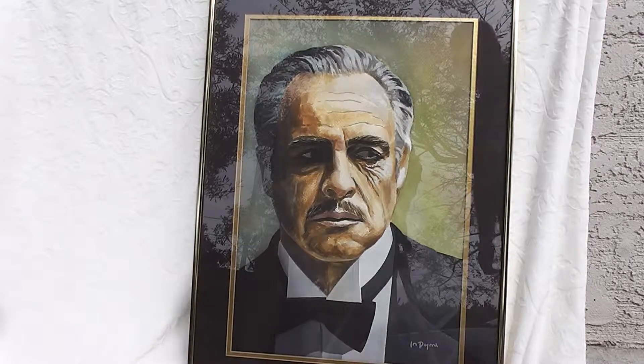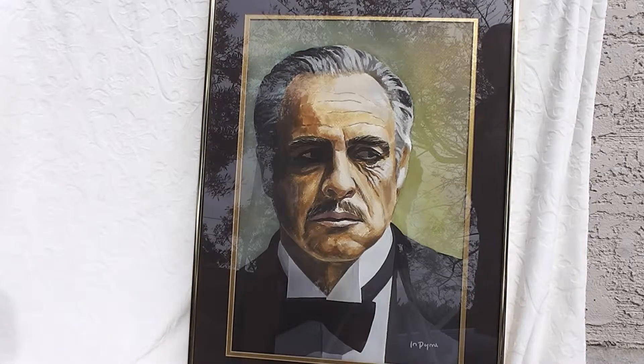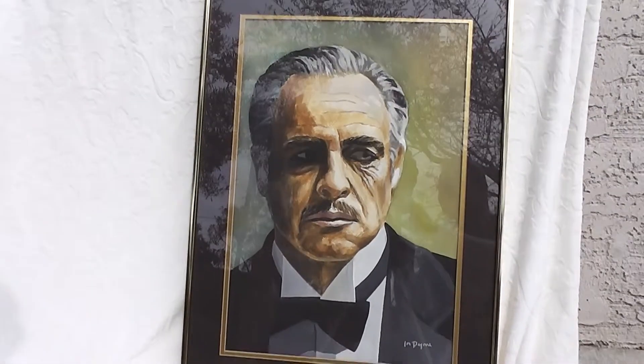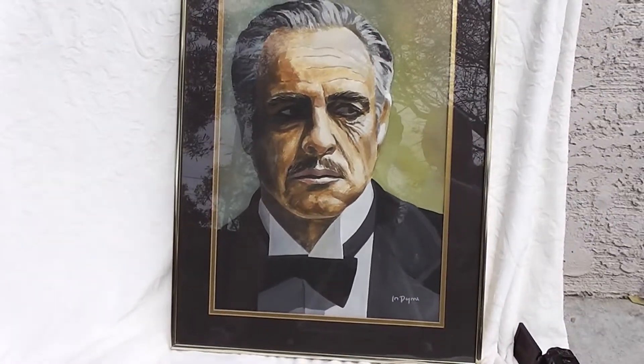Marlon Brando was painted on the set in 1972. Original painting, one only painting. I never had it signed — he was supposed to sign it, but he never did.